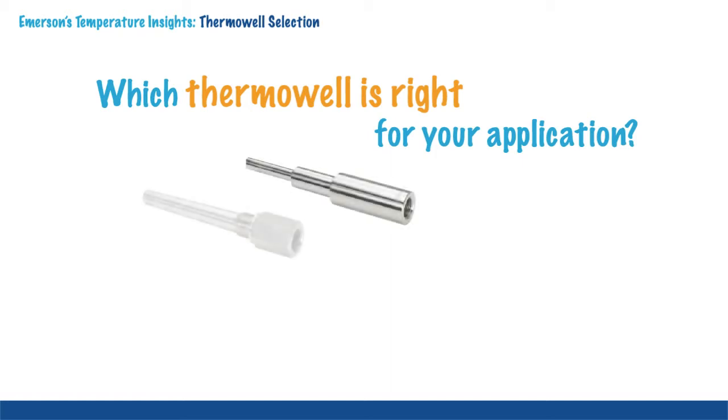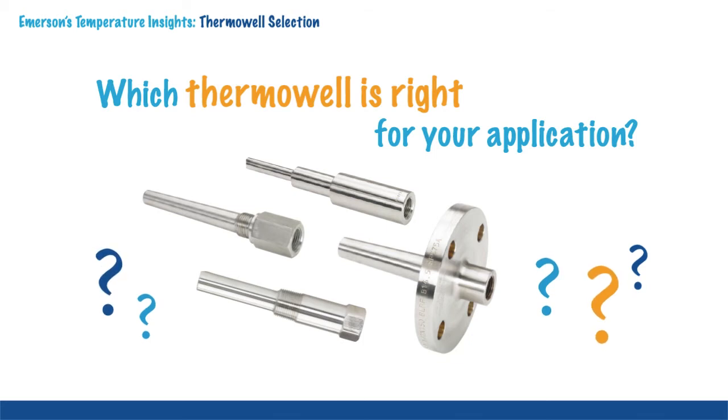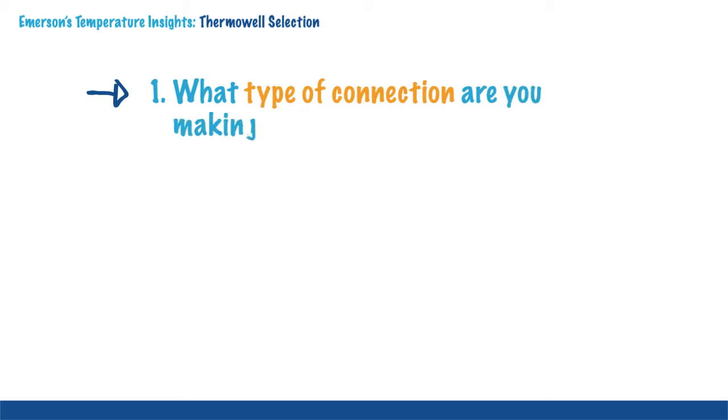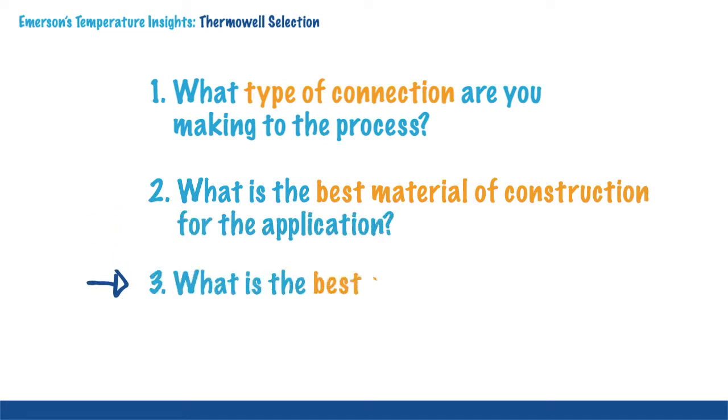In most industrial processors, using a thermowell is critical to ensuring accurate, reliable and safe temperature measurement. However, choosing the right thermowell can be both a mystery and a challenge. Asking the following three questions will help get you started in the right direction: 1. What type of connection are you making to the process? 2. What is the best material of construction for the application? 3. What is the best stem profile for the application?